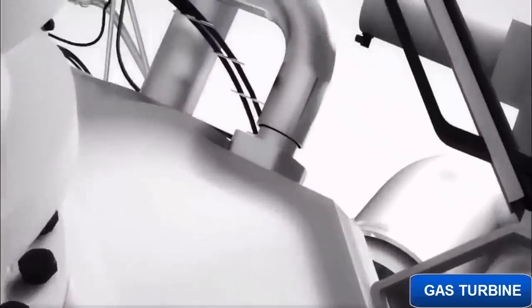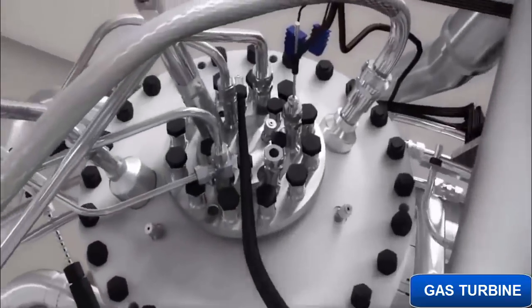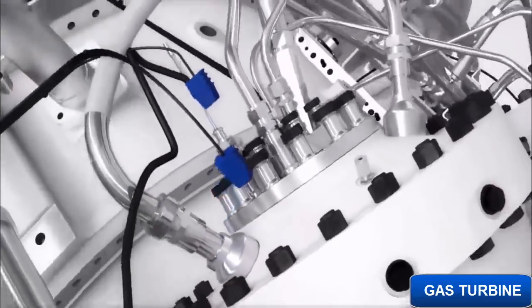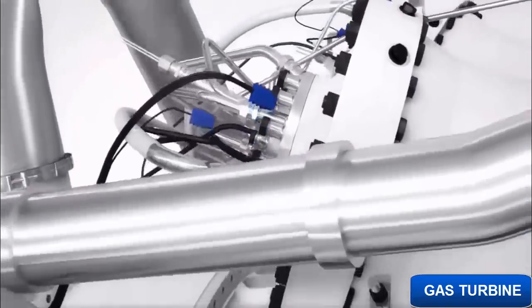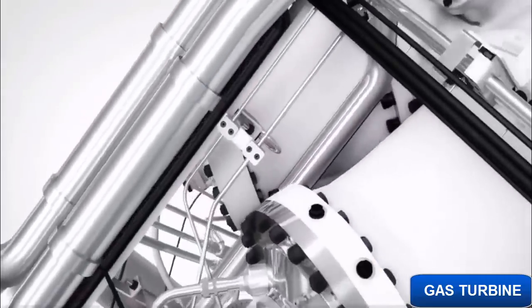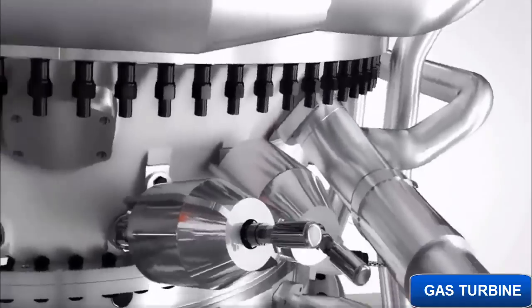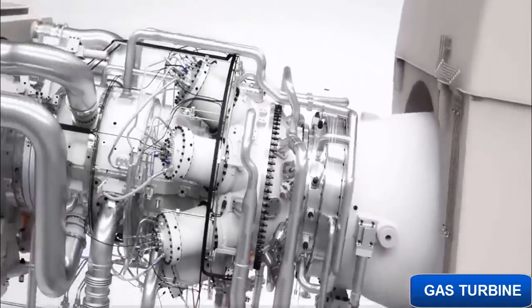Continuing a proud tradition of Siemens, this turbine is made to be counted on and counted with in all applications. Combining heritage with leading-edge design and engineering, this is a piece of machinery that is designed to deliver maximized customer value day in, day out.